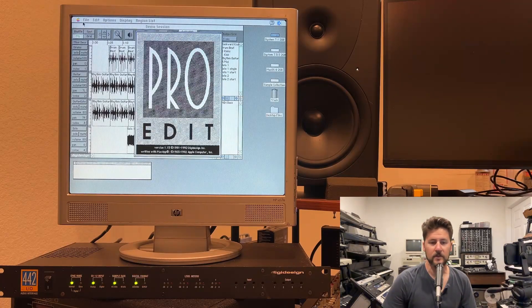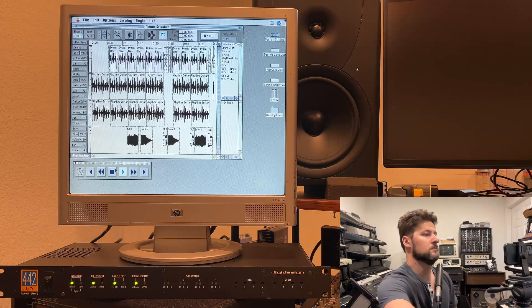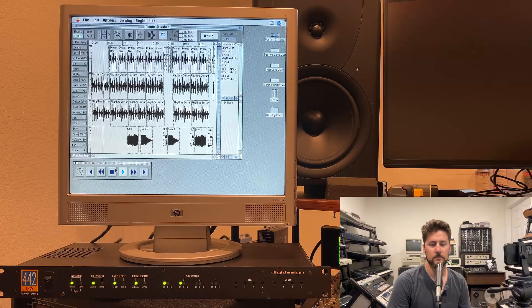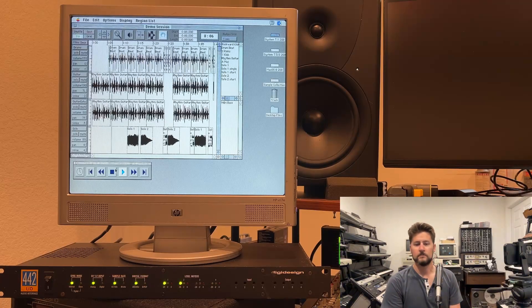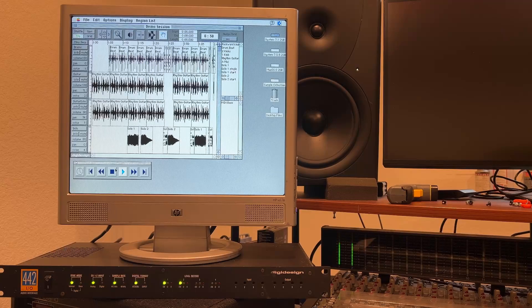This is what the logo for that looks like. This is what it sounds like.